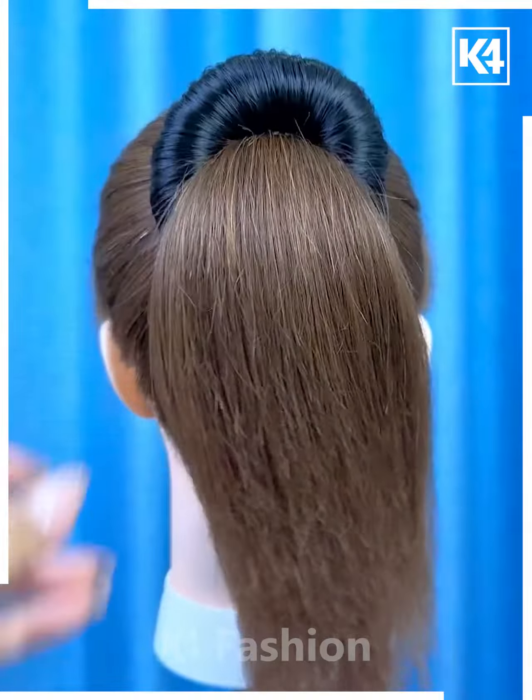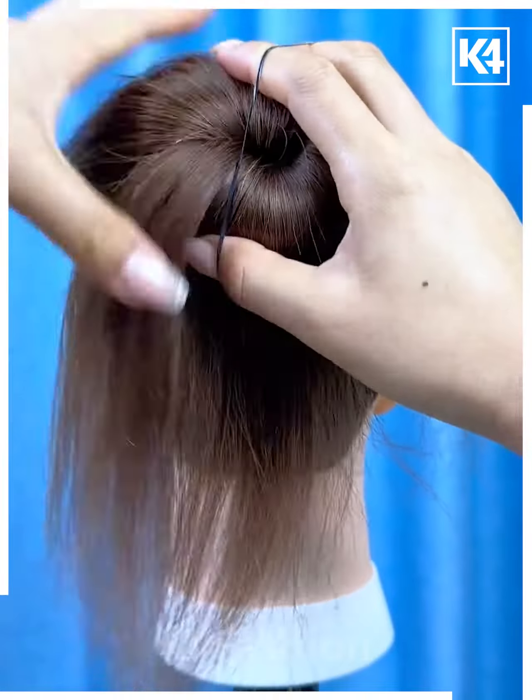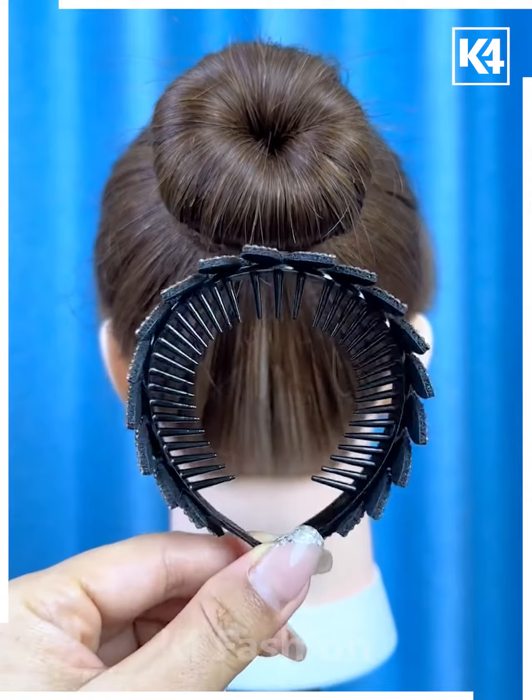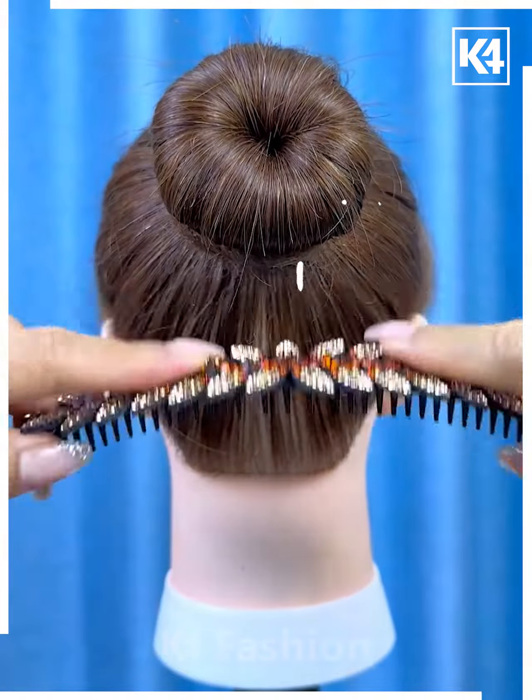Tie the hairs and fix this bun foam on the hairs. Now spread the hairs and make the bun. Using the rubber band, fix it. Now tie the hairs on the sides, fix it again using the rubber band, put the hair clutch over it, and your hairstyle is ready.